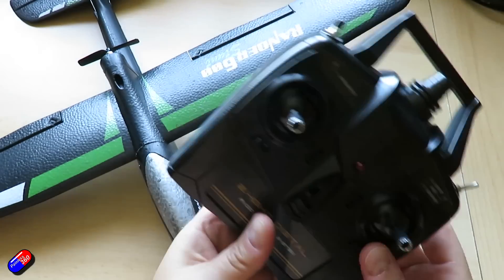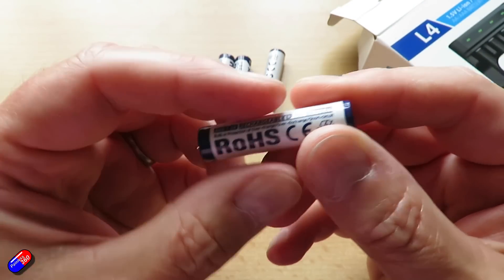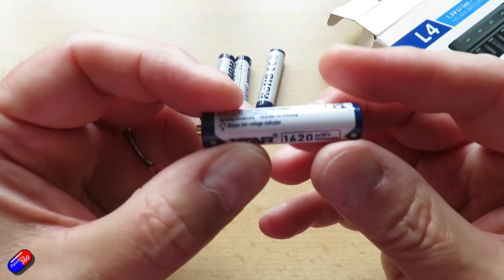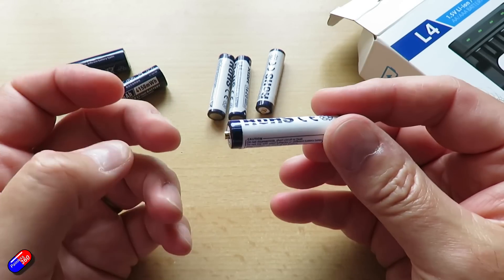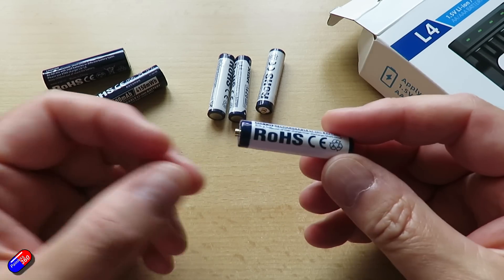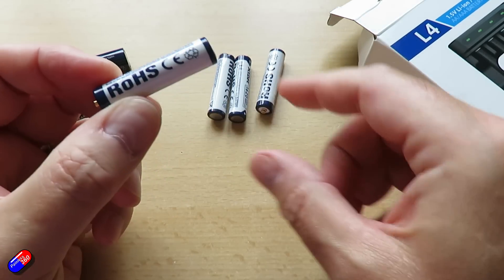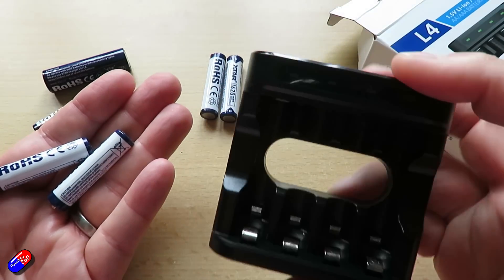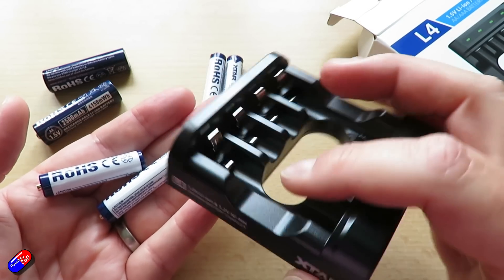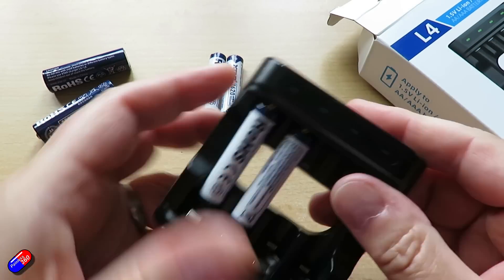They do emit a little RF noise though. The DC-to-DC converter works by chopping up the higher voltage into pulses and smoothing that out to reach the one and a half volts. That high-frequency chopping can cause interference in the AM bands. However, I've had zero issues with radio mics and the 2.4GHz stuff used in radio control. For these new AAA versions there's a new L4 four-bay charger. Just be aware that you need a decently powered USB charger — some older low-power chargers haven't had enough current for the L4.